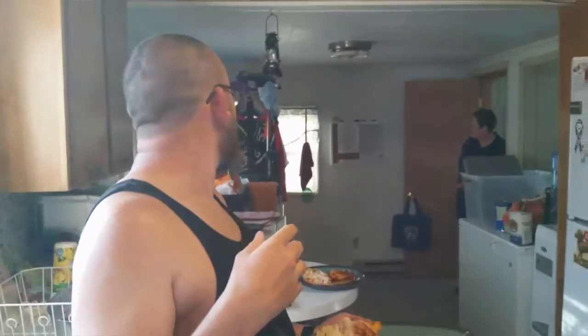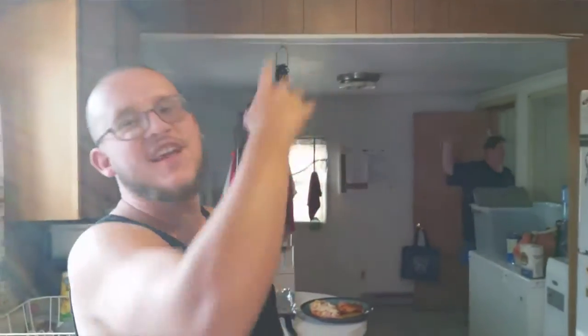I'm waving at Aunt Dawn back there in the doorway — I thought she was waving at me!